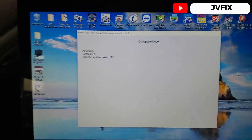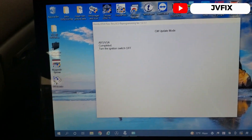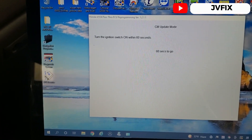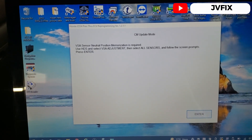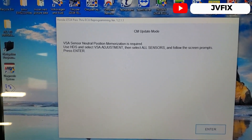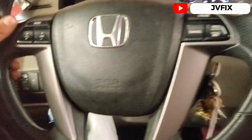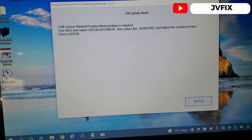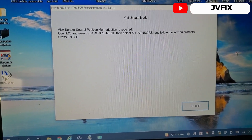It's done and it's asking me to turn off the ignition switch — switch is off. Now we turn it on with 50 seconds to go. It says PC sensor neutral position memorization is required, so we have to program the steering sensor. I'll bring my scanner to handle all those things.